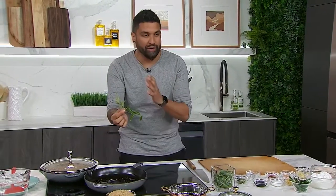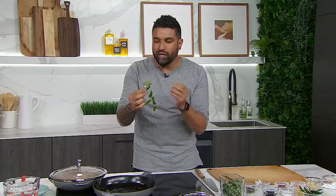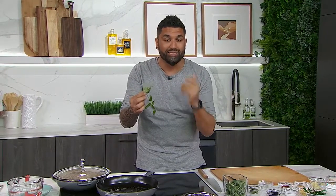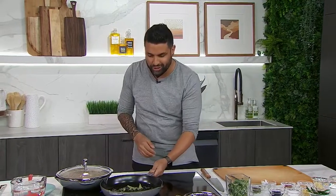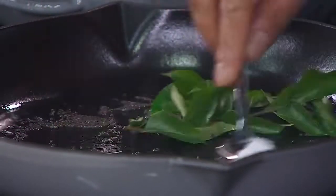Here I have curry leaf. As a chef, as someone who's obsessed with food, this is one of my favourite ingredients in the world. It can be steeped in tea, you can put it in your mouth raw and chew it. But in this case I'm going to cook it out. Unlike a bay leaf, this leaf can stay in the food — we don't have to fish this out, as we would say as a chef. So curry leaves go into the mix, and already the smell in here is becoming intoxicating.